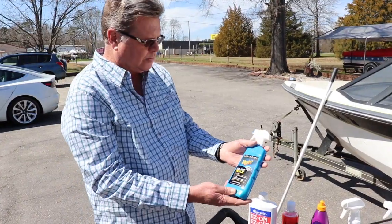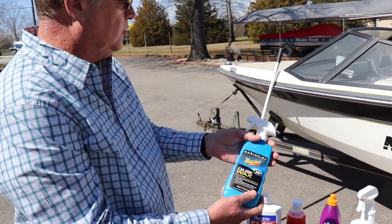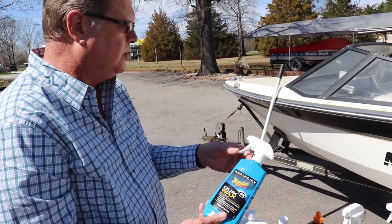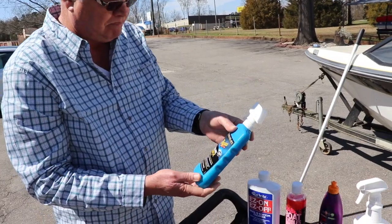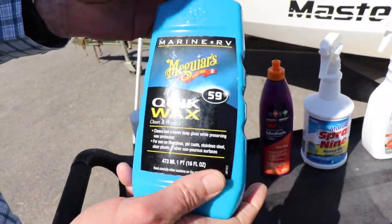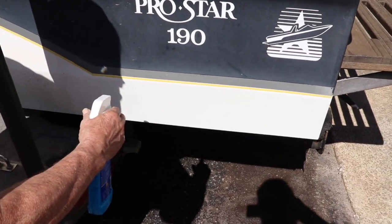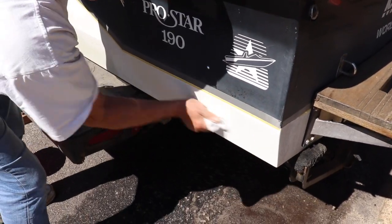We have some Maguire's Quick Wax, which is probably your final product you would use to protect the gel coat of your boat. It sprays on, you rub it, let it dry, and then rub it off. Pretty easy to use and a quick way to get your boat waxed. Nice and slippery.